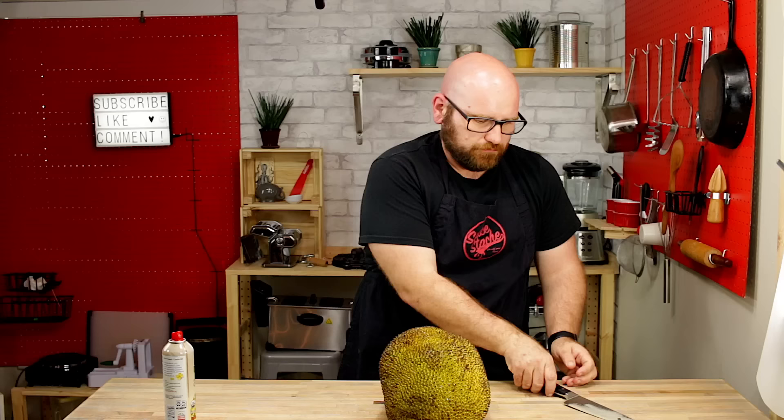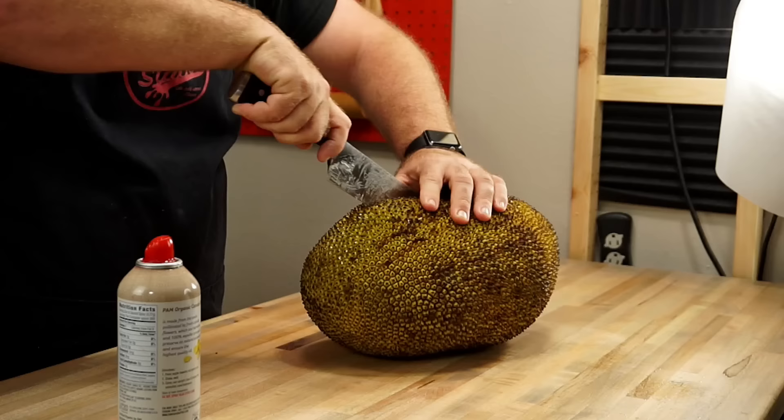You can tell the jackfruit's ready to be cut open because it's going to go from a bright green color to having some brown spots on it, and it's going to have a little bit of a soft touch to it. When you first get it, it's going to be pretty hard, but now it's actually pretty pliable — you can squeeze it. To cut the jackfruit, we're going to cut it in half lengthwise, starting at the top. People think these are hard to cut, but they're really not that bad.